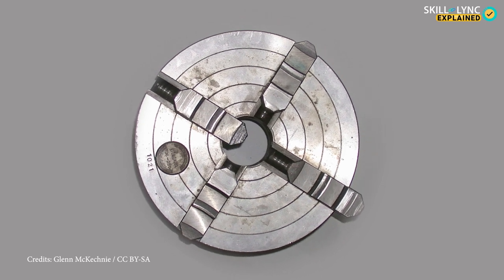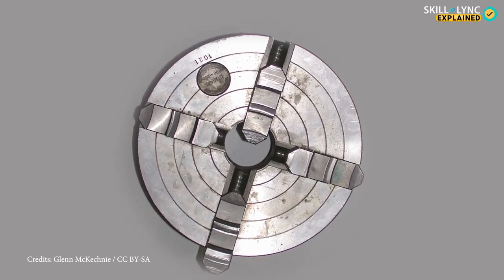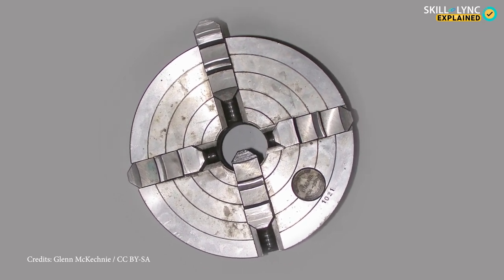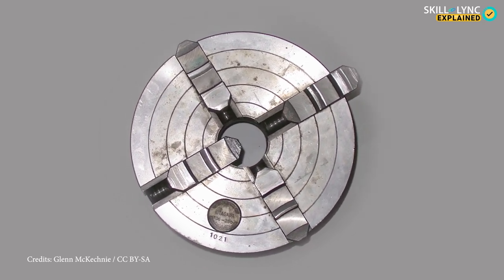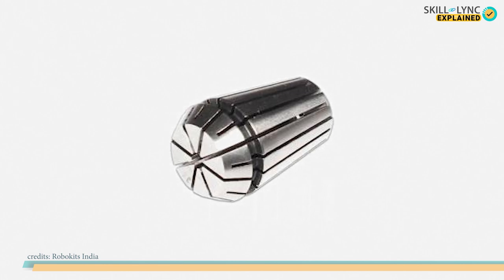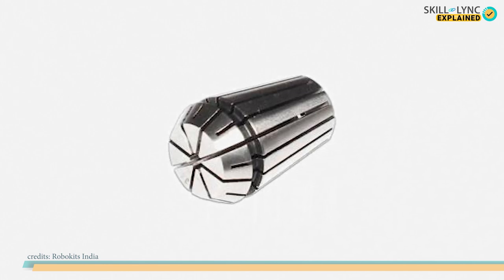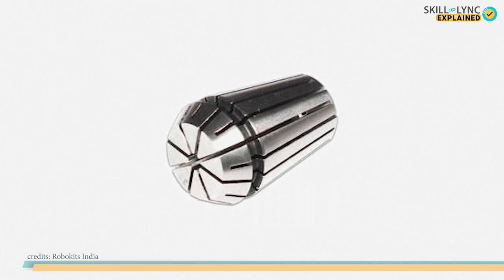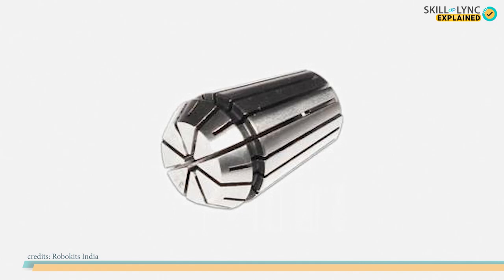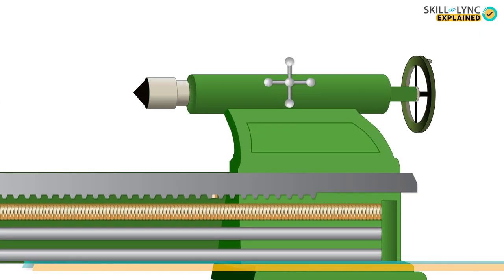The four jaw independent chuck has four jaws and is used to hold square, hexagonal, and irregular shaped workpieces. The last type is the collet chuck, used for high precision work and small tools. This type is used to hold square or hexagonal shaped workpieces.